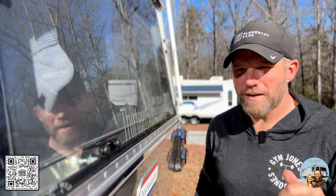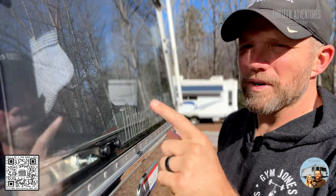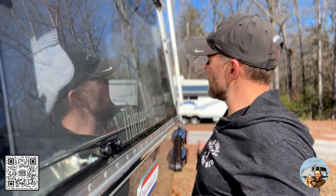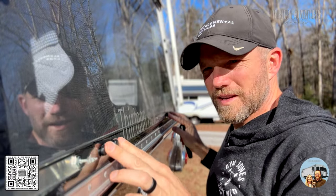I want to talk real quick about two things. First, leaking windows. If you ever notice that you have water coming into your windows running down when it rains, look where it's coming from. Go outside and you'll see these two dots here — there are two where your rails are to open it up, and two where they lock at the bottom.